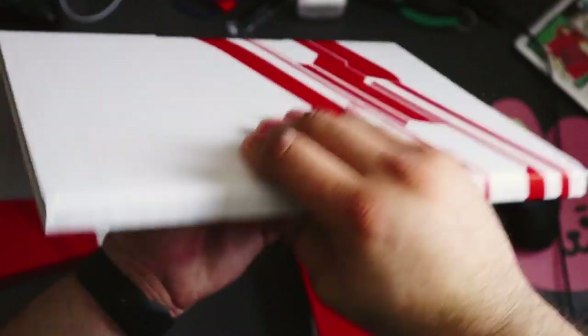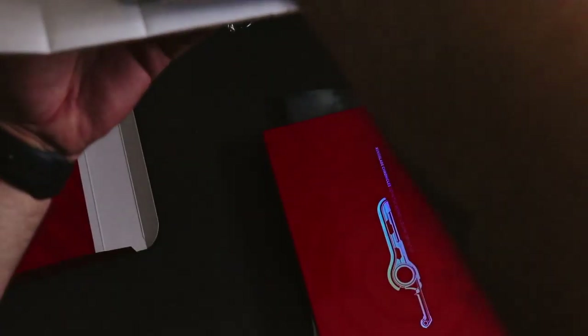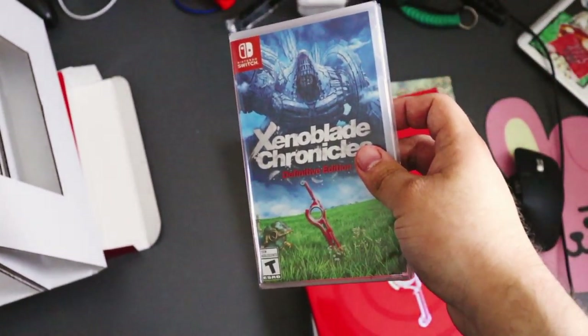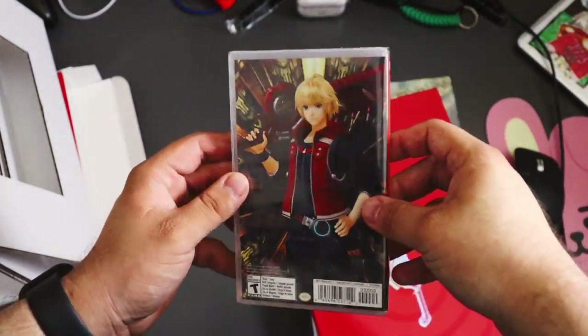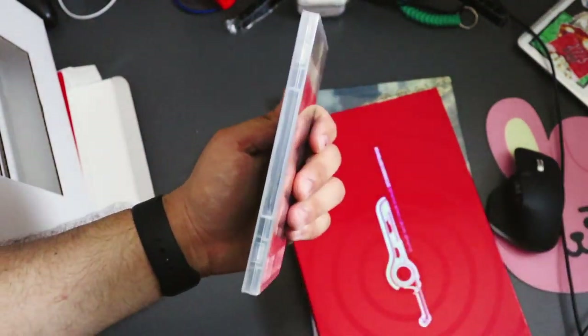I don't know how to get this out without ruining the packaging — oh! Oh! I did it, I figured it out! Sorry, I was trying to get that out of there. But yeah, here it is. Oh, that's cool — nothing on the back. That is honestly really, really rad.